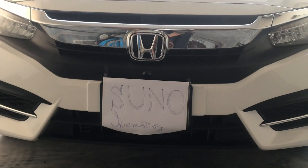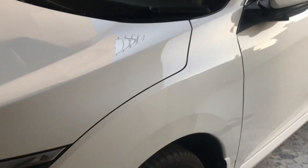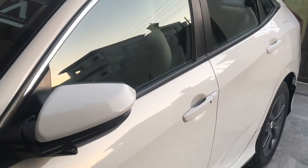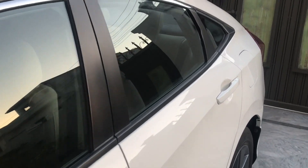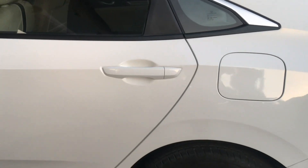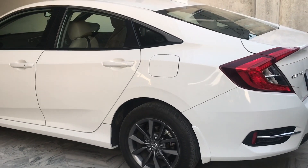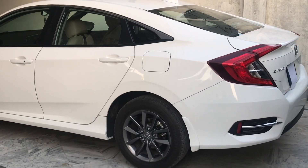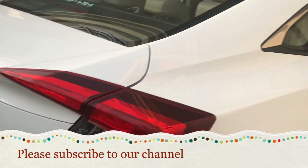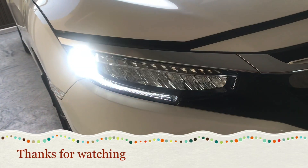Now I will show my friends a 360-degree view of the car. I hope that today's video was helpful. Please like, share, and comment. Thank you very much for watching.